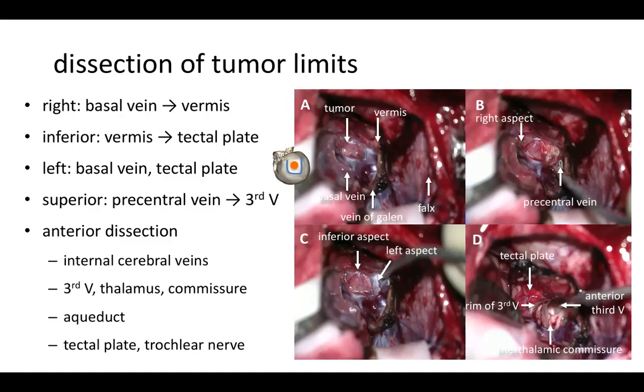You expose the right side of the tumor by dissecting it from the basal vein down to the vermis. Then you expose the inferior aspect of the tumor by dissecting away from the vermis, giving access to the tectal plate. Then you can expose the left side of the tumor, aided by debulking if needed. It is preferable to do as much dissection as possible before entering the tumor itself. On the left side this gives access to the left basal vein and the tectal plate, and then you can access the superior face of the tumor and dissect it free from the precentral vein to enter the third ventricle.